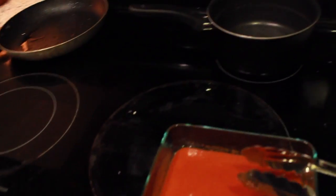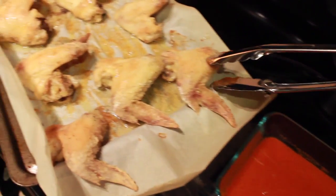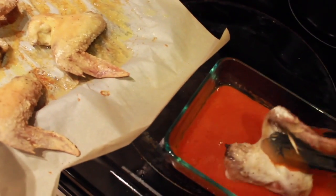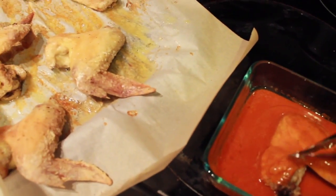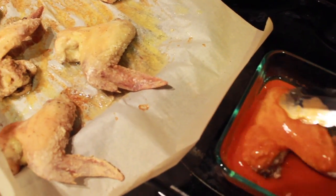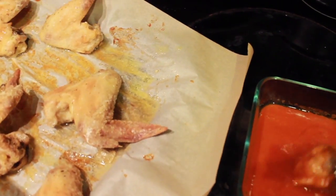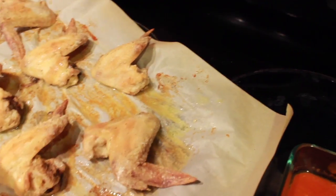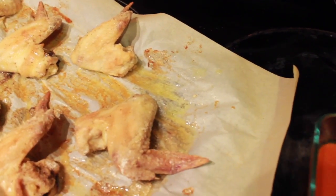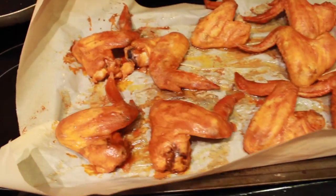With three minutes left, I'm just gonna take them out, put the sauce on them, and then throw them back in for the remaining two to three minutes. I recommend getting tongs if you don't have them — so much easier and mess-free. With wings you can always cut them in half. Once we dip them in the sauce we just throw them back on the sheet and cook them for the remaining couple minutes so they're all coated up.